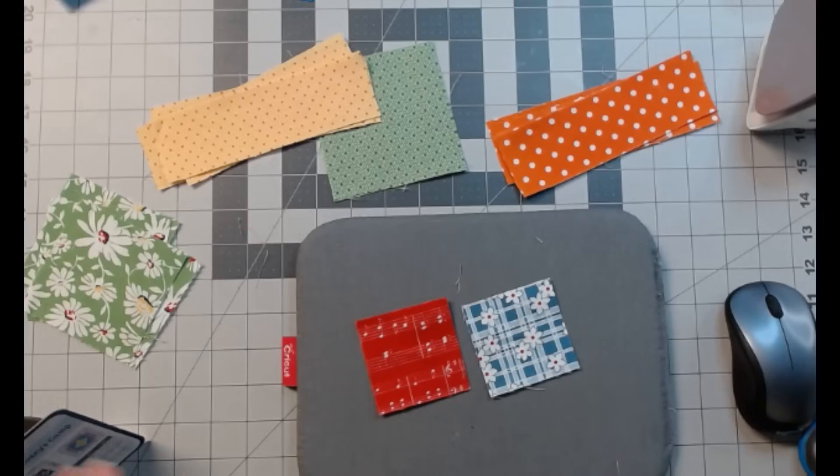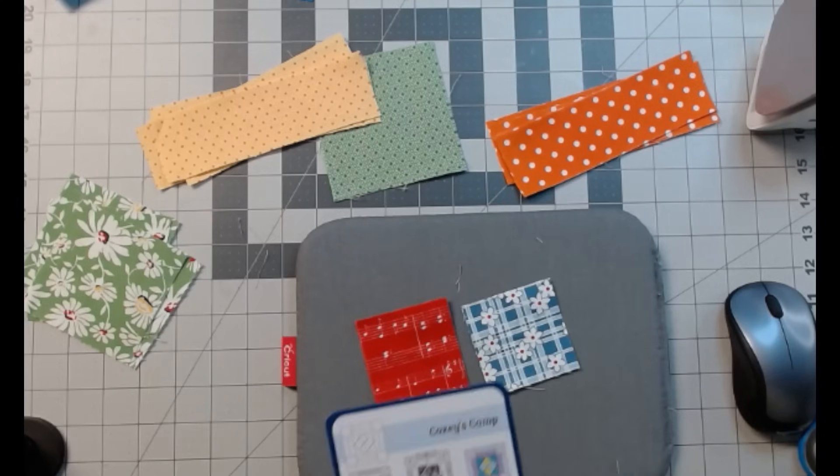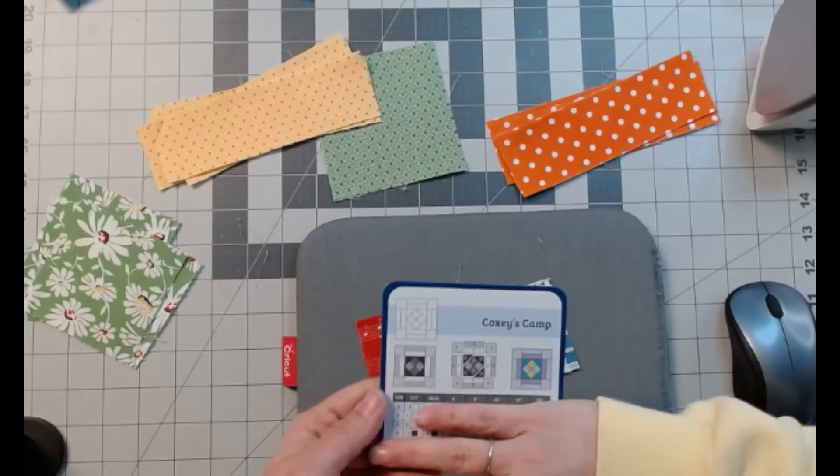Hello everybody, welcome back. Today's block is called Coxie's Camp. It's from my Quilt Builder's card deck. I'll show it there a little.